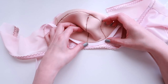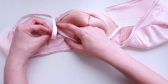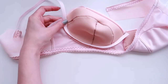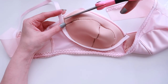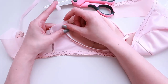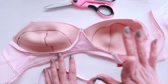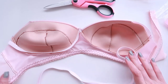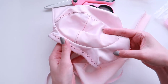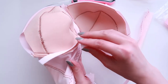Here I have the underwire channeling sewn in. You can see it's back-tacked at the bridge and I've left about an inch open at the other end. I'm going to cut this off about even with the top of the cup — a little bit longer than it needs to be, but I'd rather have a little extra than not enough. And we can see that none of the stitching for the underwire channel is visible on the outside because it's all done in the seam allowance itself.